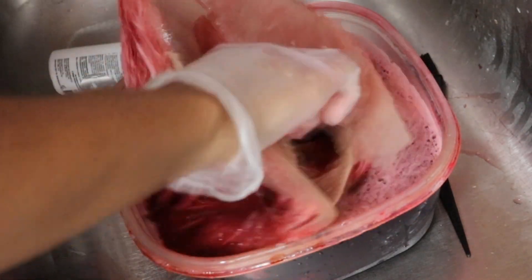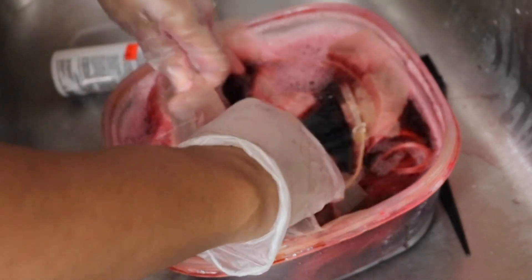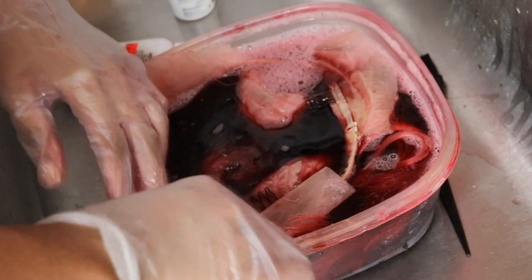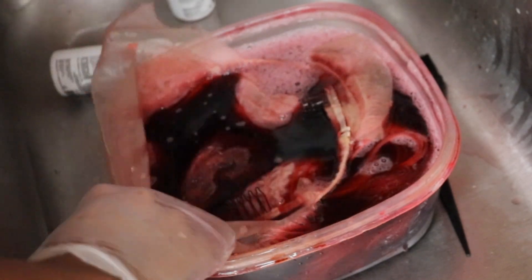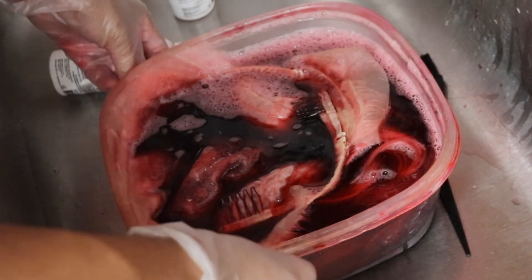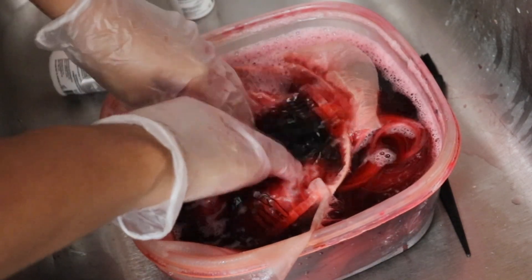As you guys can see, the bottom of the hair was that red and the top was that pink, and I was trying to get rid of that. So what I did was dip the whole lace into it, but I left the actual lace out of the water and just made sure that the hairline and the roots of the hair were saturated in the water.